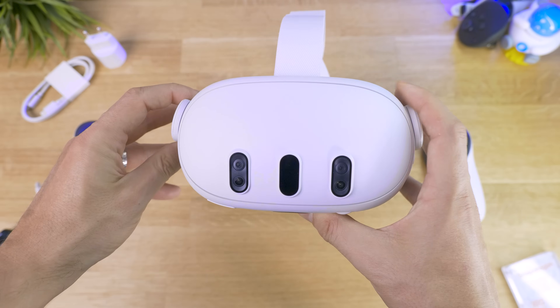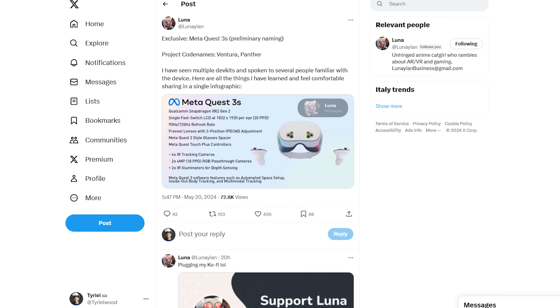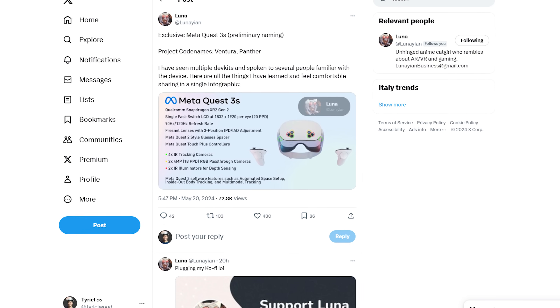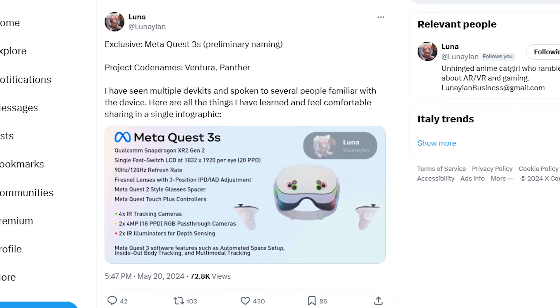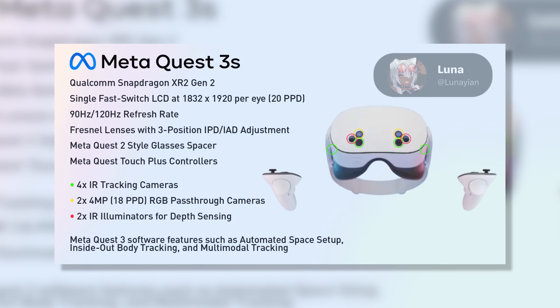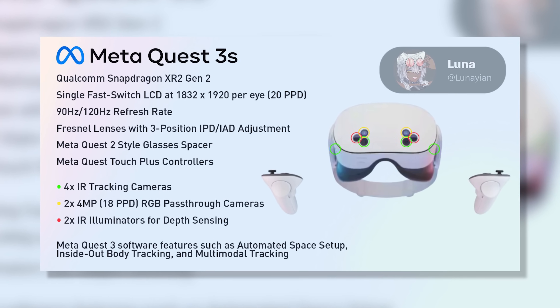Hey, Ty here! Welcome to the VRTech channel. We have new leaks about the Meta Quest 3S, the newer and cheaper version of the Quest 3, and I'm gonna say it looks very interesting and yet concerning. This leak comes from our usual XR leaker Luna on X, who had some exclusive looks at some devkits and created a graphic about the Meta Quest 3S, codenamed Panther Ventura.